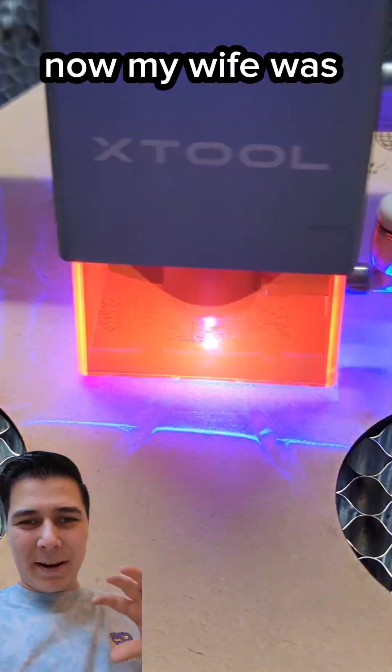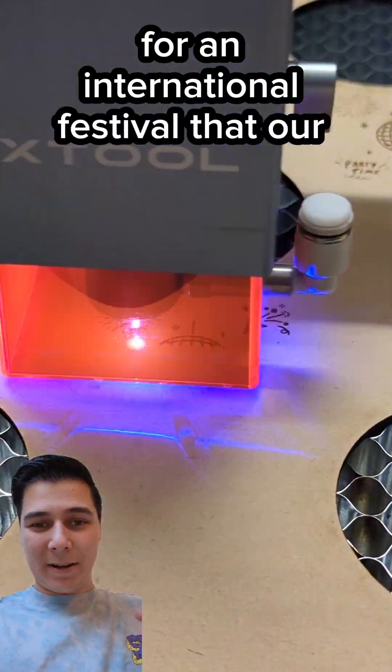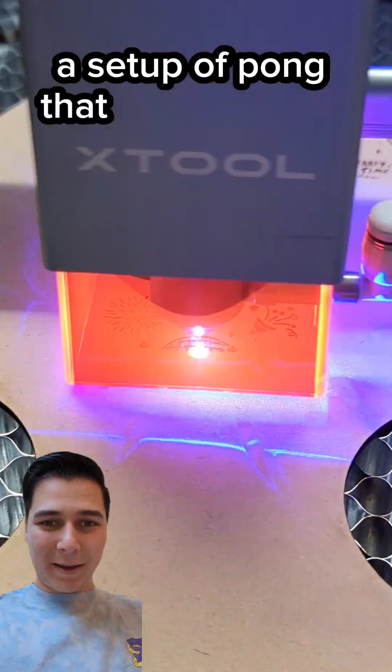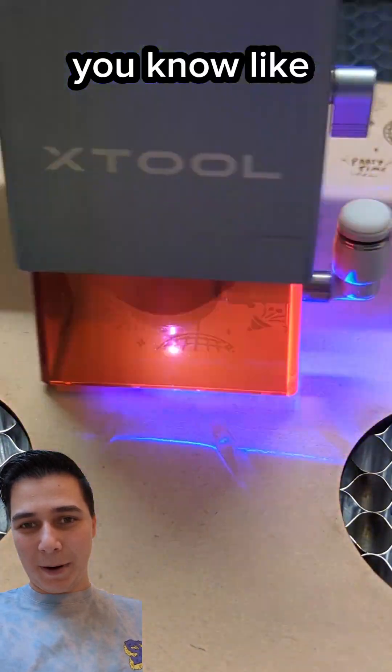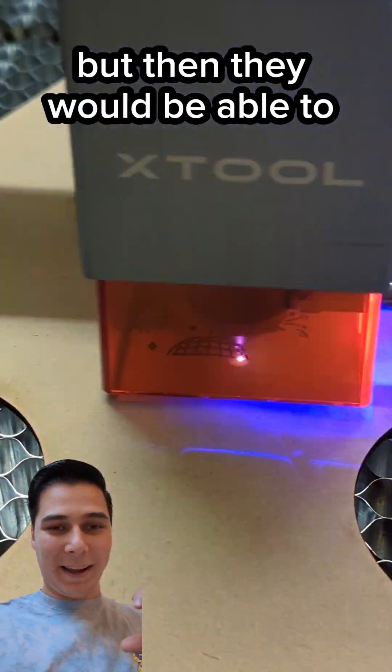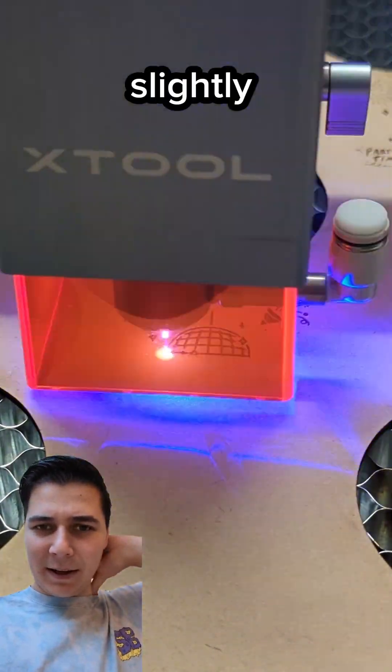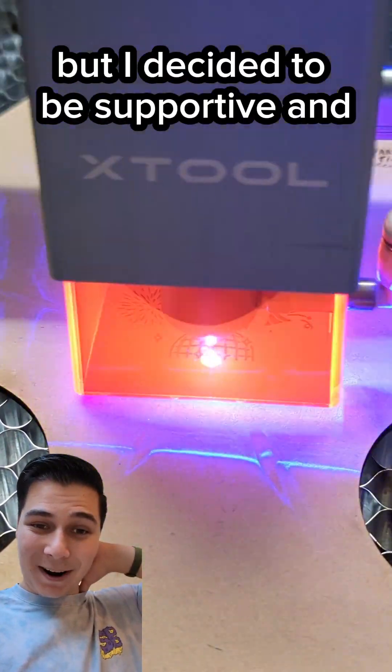My wife was running an America booth for an international festival that our kids' school puts on, and they wanted to do a setup of Pong — like beer Pong in college — where people would be able to get discounted drinks or unlock desserts if they were kids. Slightly questionable, but I decided to be supportive and try to make it.